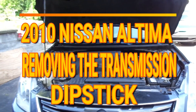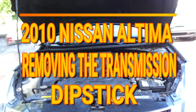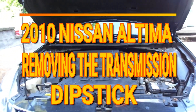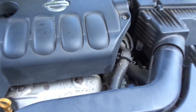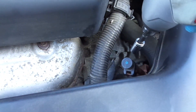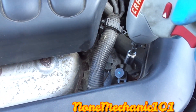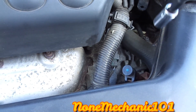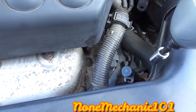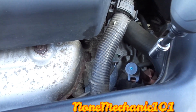Hello, my YouTube friend. This is Non-Mechanic here, and today I'm working on a 2010 Nissan Altima. What I want to show you today is how to remove the transmission dipstick. The owner of the car actually taught me how to do it, so I know someone out there doesn't know how to take it out, so I'm going to show you.